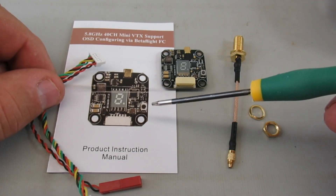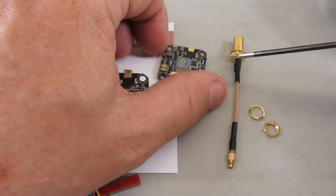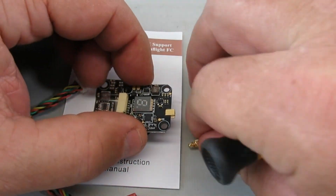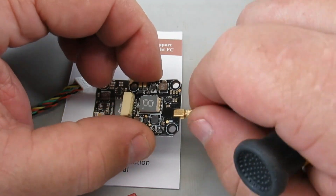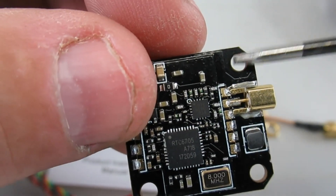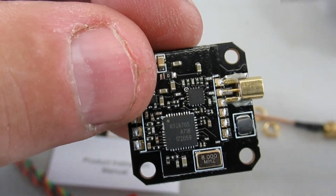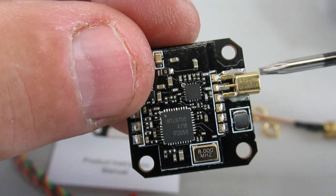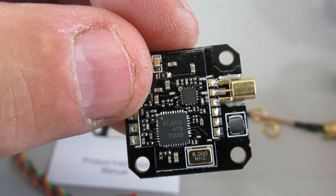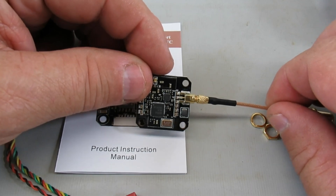What I like about this particular VTX is it has an MMCX connector instead of UFL, so I can screw it in and it'll stay secure. And if it ever does rip out, the contacts on the back are nice big pads, so I could just unsolder the old connector and get direct access to the signal and ground contacts if I want to go with a hardwired configuration. So we'll start off using the connectors as shown, and if I have problems the repair will be much easier than with the stock VTX.